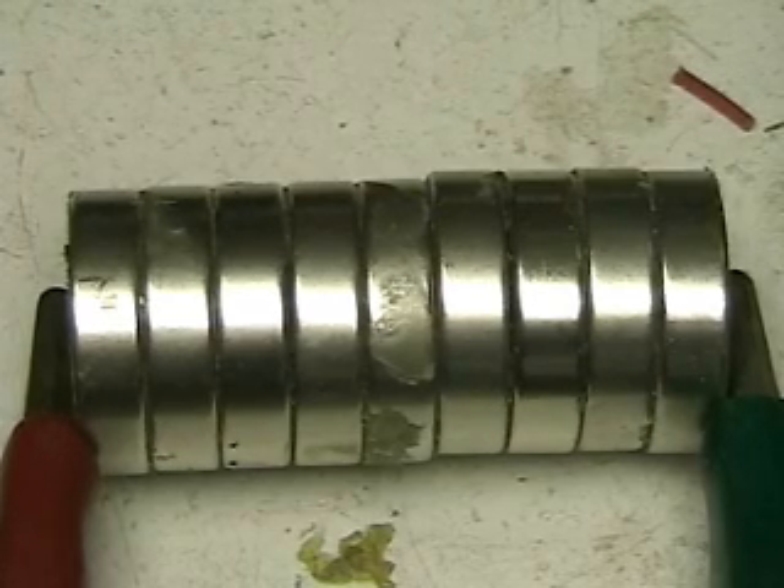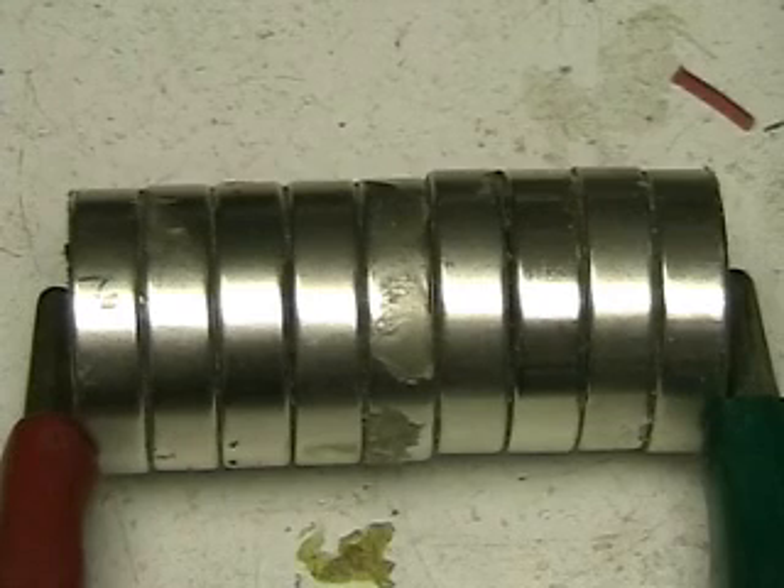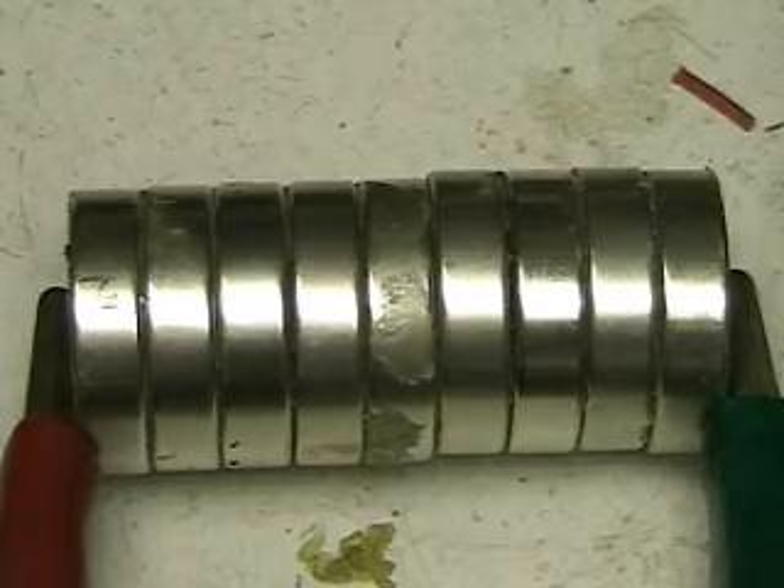If you slow down the video, you'll note that the zero field is going out from the magnet, not going from magnet to magnet. If it's going through the field — meaning out and around — that would be great, then we'd have some kind of energy going around the system.